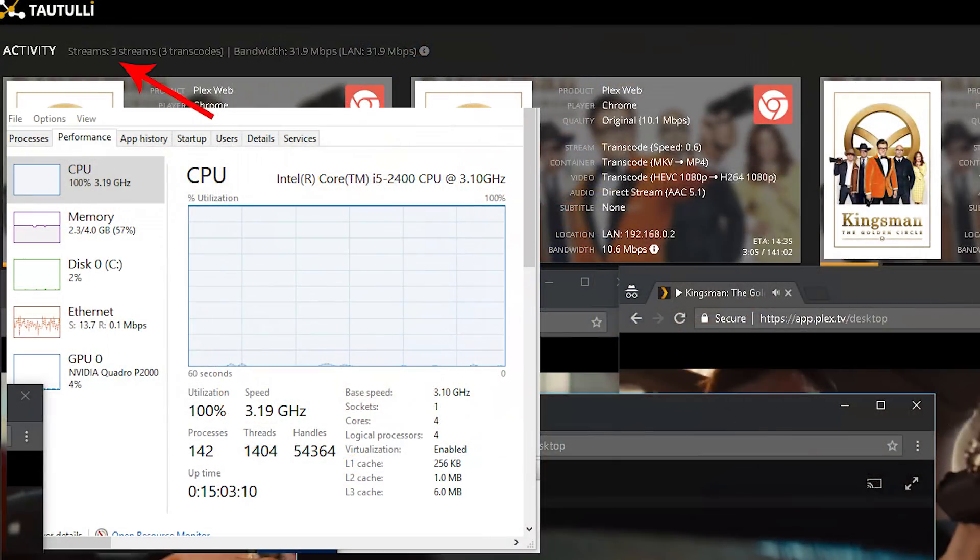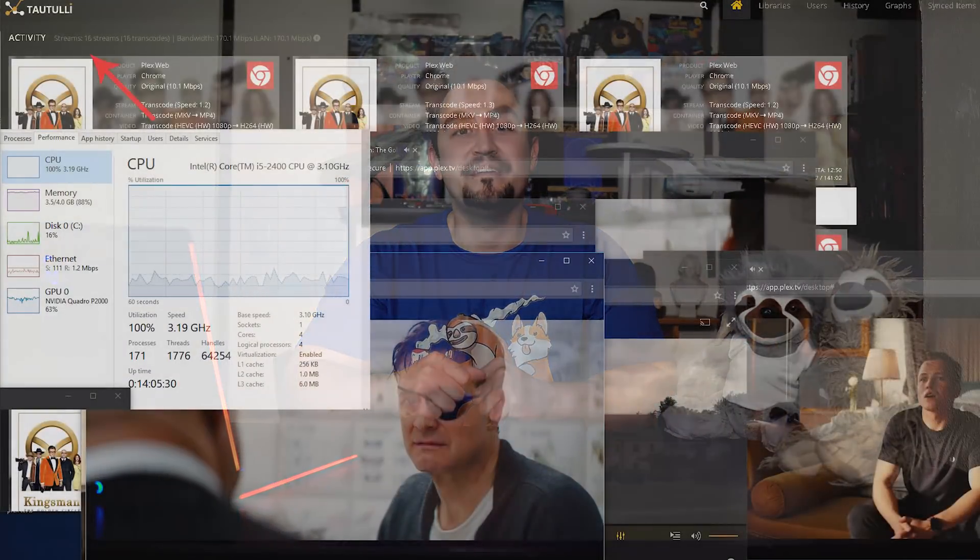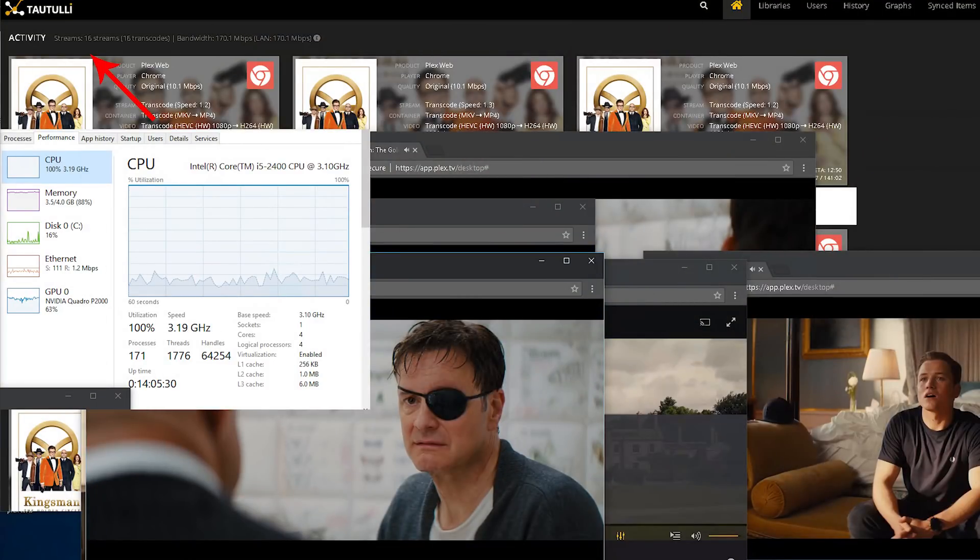So what if the CPU doesn't have to transcode the audio? Next I transcoded H.265 1080p with AAC audio to H.264 1080p. I was able to get 3 transcodes running with hardware transcoding off, and 21 transcodes to play with hardware transcoding on. Once again you can see the CPU is holding the P2000 back as the GPU is unable to reach 100% utilization. And here you can see we gained an additional 5 transcodes by adding the 4GB of RAM.